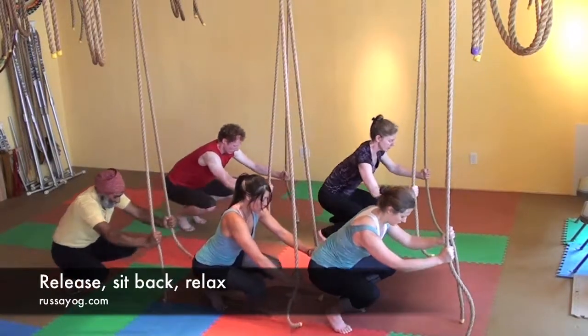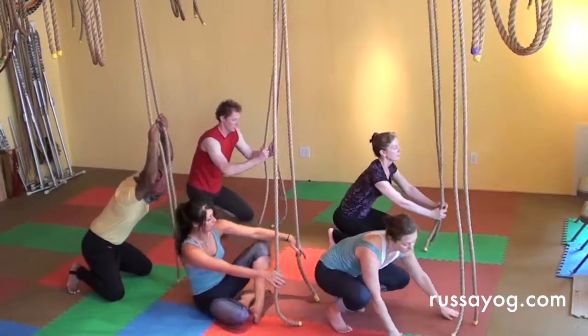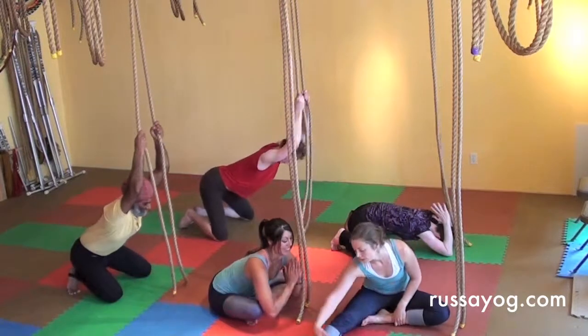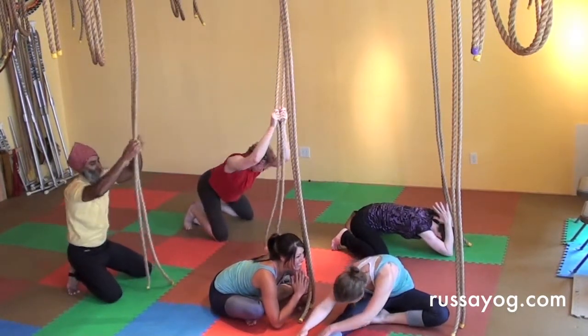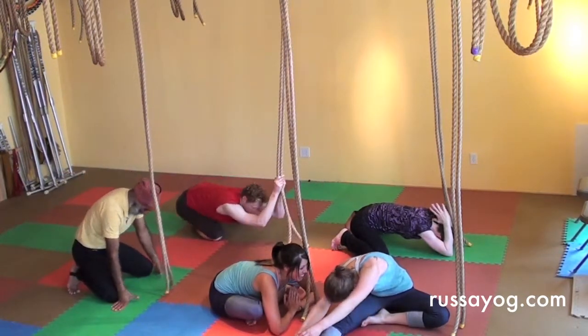Release. Sit back, relax, release to the floor, or sit in a comfortable pose, relieving the stress and enjoying the pleasure of challenging yourself. Letting go. Find more videos at rasayog.com's YouTube channel.